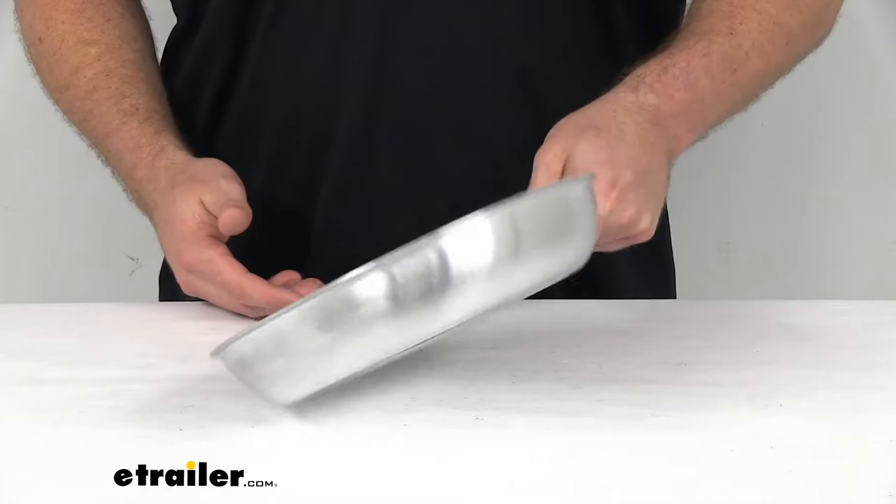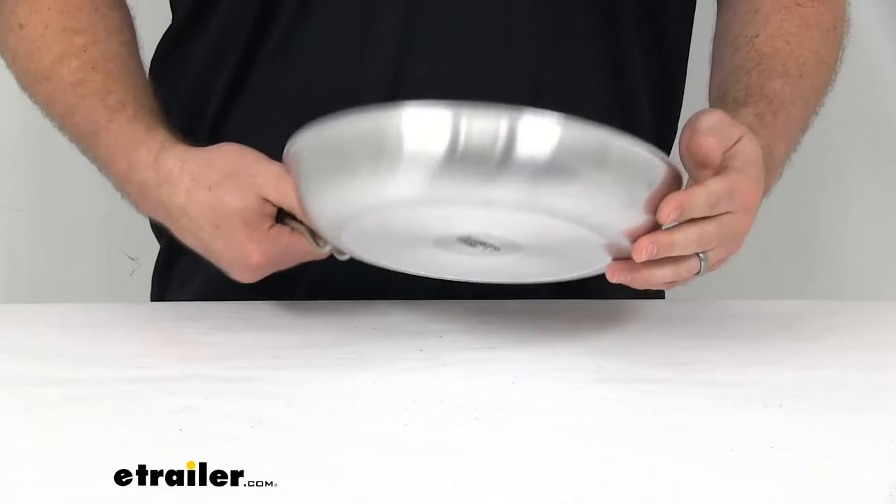This does weigh about just a little over two pounds, so it's very easy to handle. You won't have to worry about it being too heavy or anything like that.